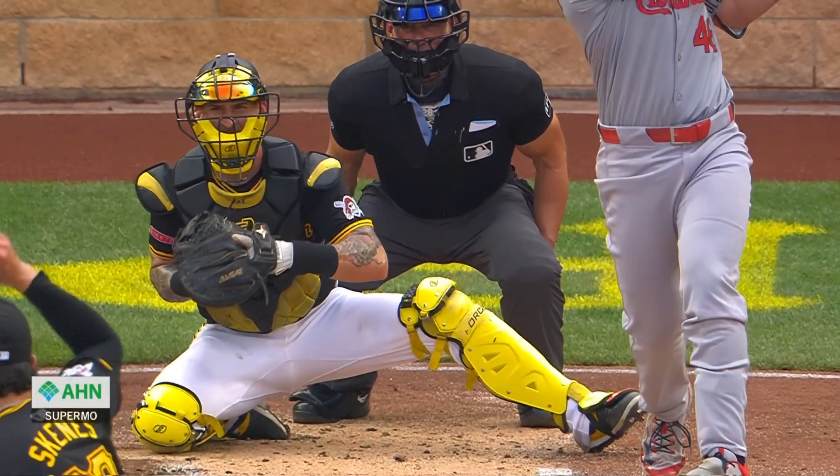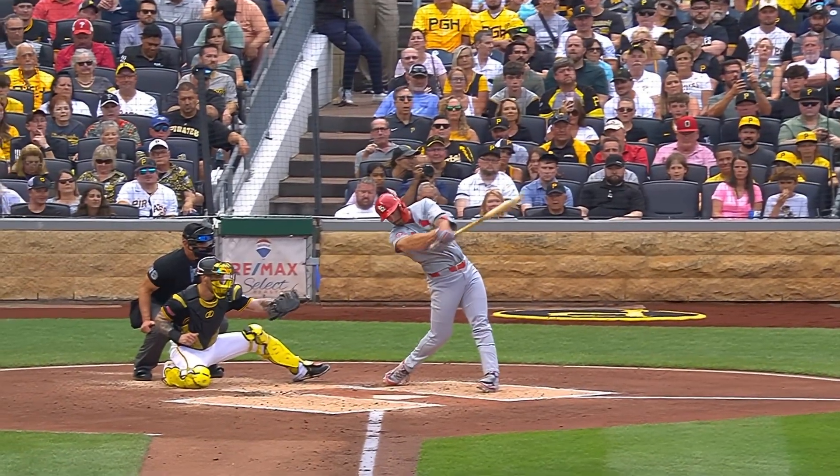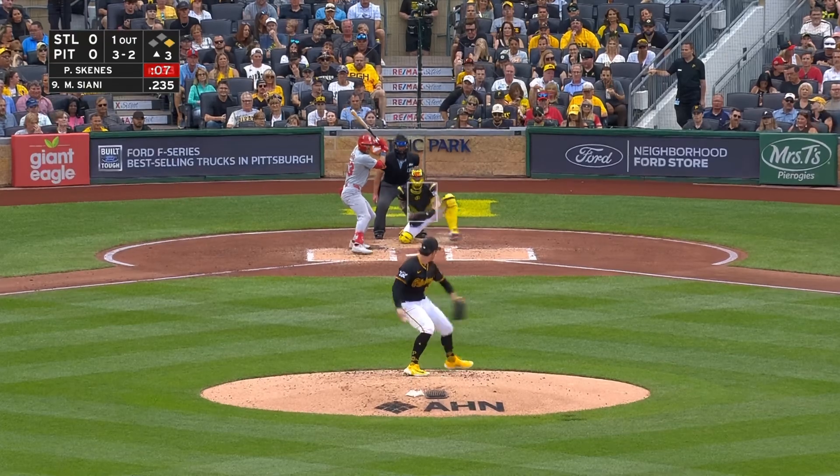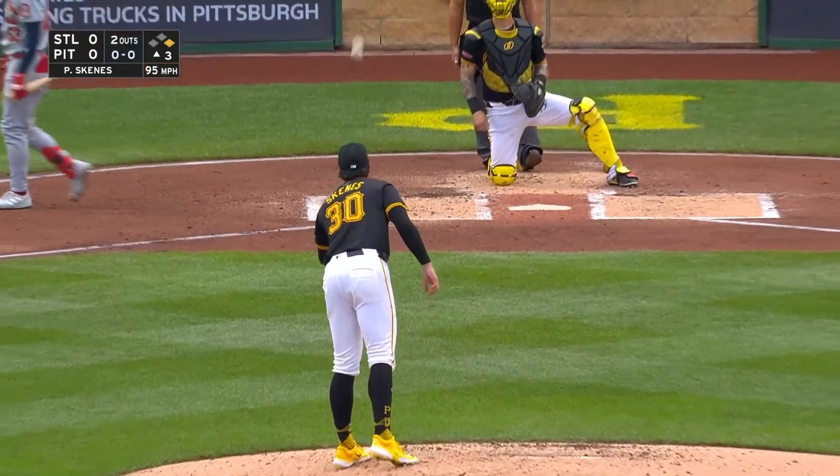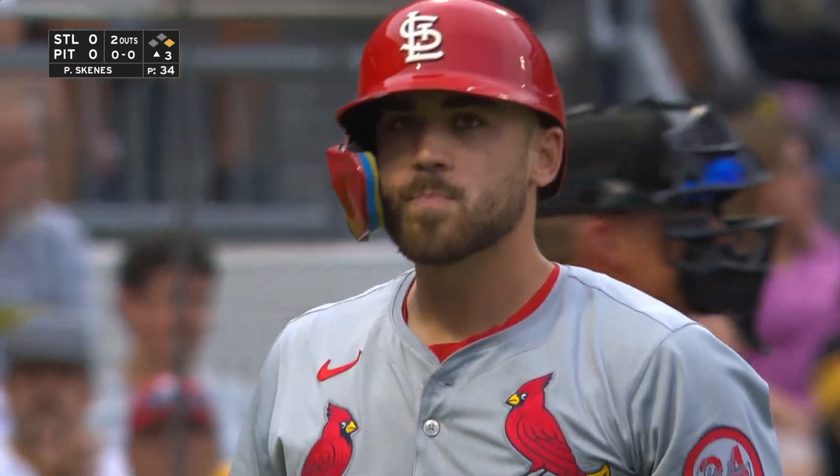That's a four-seamer — you see that spin there, not quite backwards, but a little bit of a different axis. There's a strikeout. When are you going to teach us how to throw the splinker?